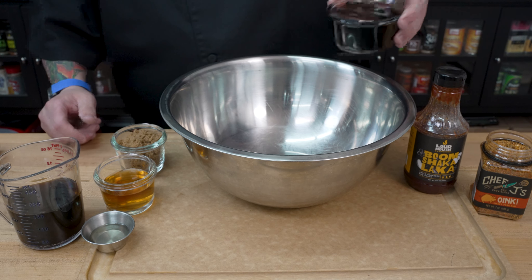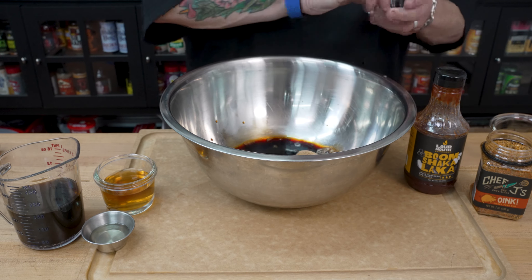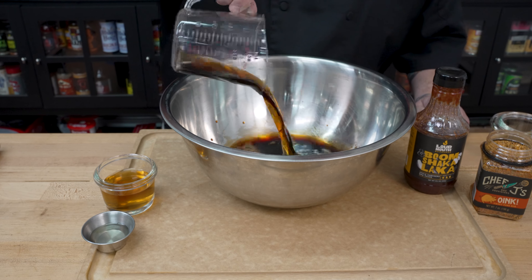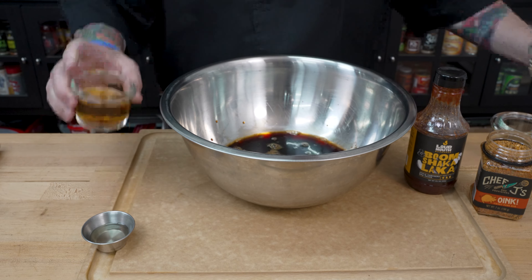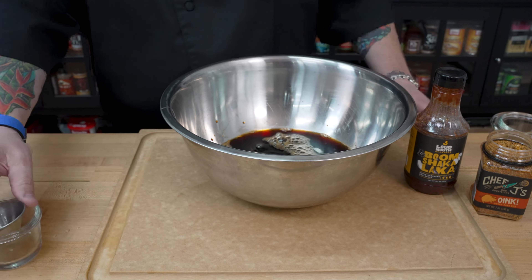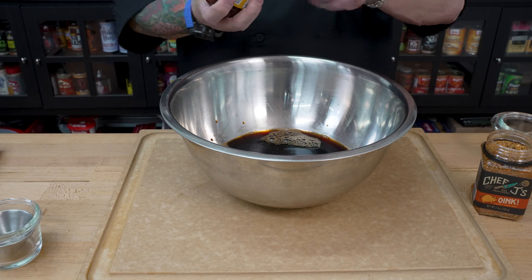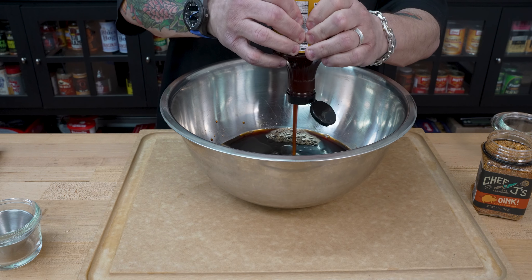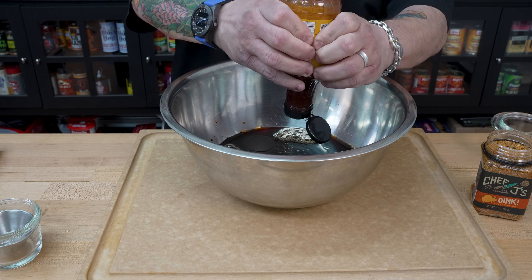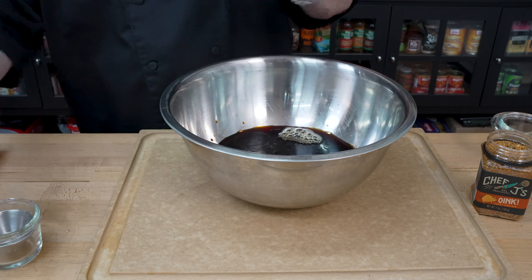Time to add all of our ingredients to the bowl. I'm going to start off and add that soy sauce first. Then we'll go ahead and add our brown sugar, let that start to melt in a little bit. I'll pour in our cola as well. Go ahead and put in our apple cider vinegar, that sesame oil, and then we're going to add the Boom Shakalaka. We're going to put about half of this bottle — it's a 19-ounce bottle, so about nine and a half or 10 ounces in here. That'll be enough for us. It's going to give us a little bit of sweet and heat.